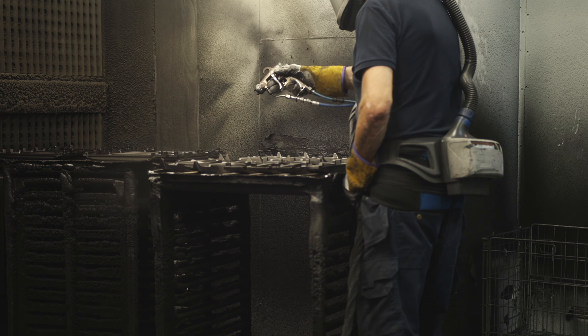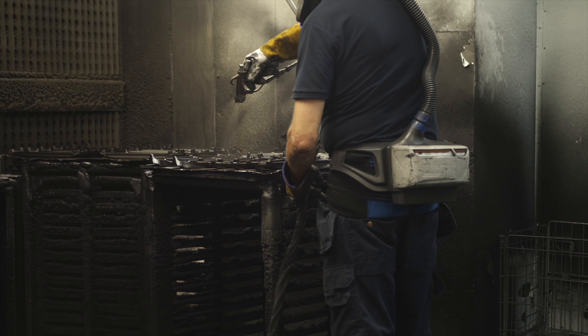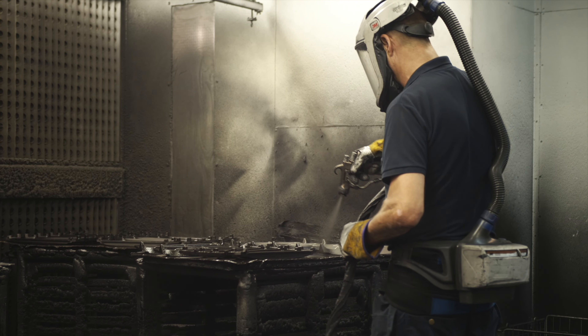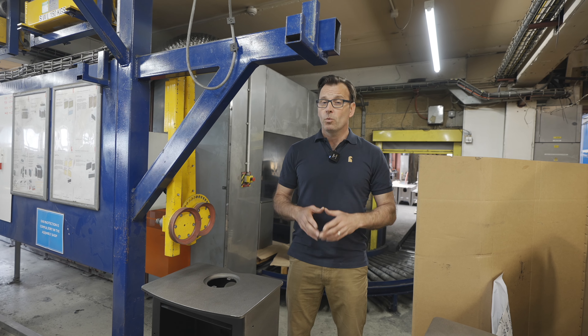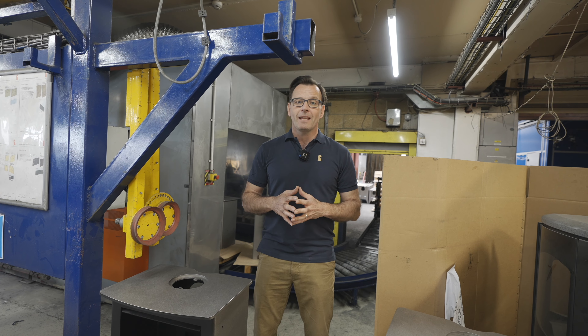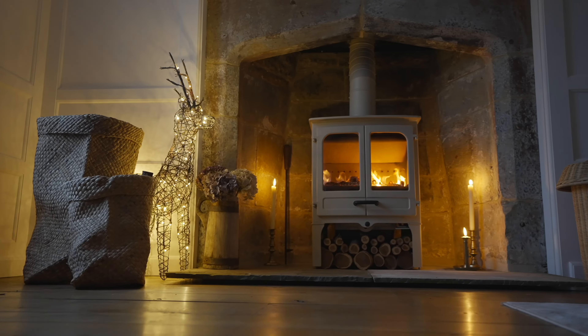Each Charmwood stove comes with a coating of a high-quality silicone paint. That paint is specifically mixed to be able to handle the very high temperatures that the body of the stove will hit when it's in use. What's unique to Charmwood is that, besides the standard black, they also offer seven additional colours, meaning you can choose a stove that suits your preferred colour palette in your home.